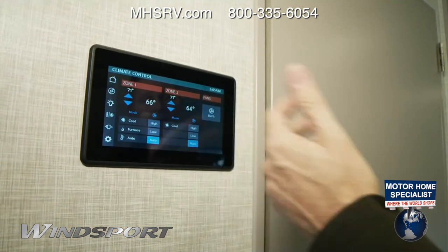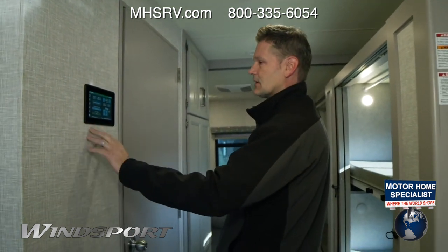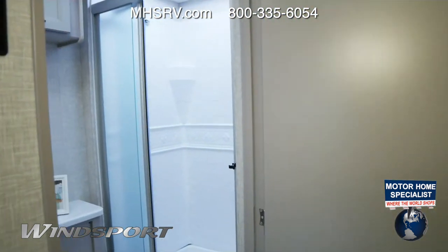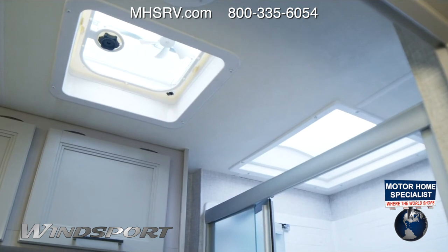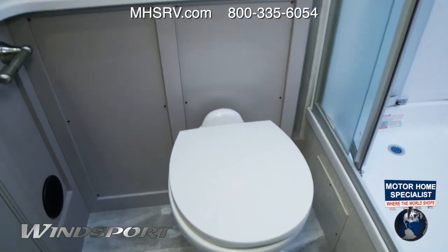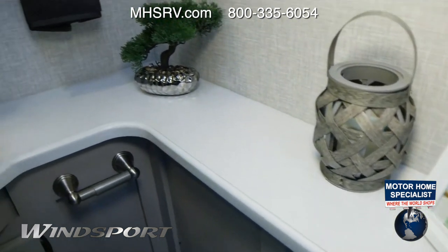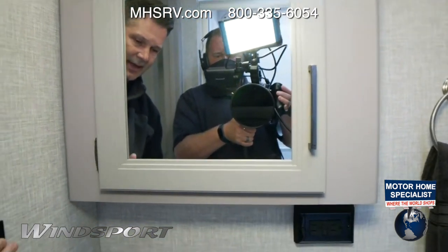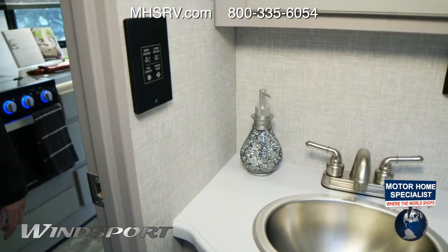Check out this bathroom — it's huge. Look at the natural light you get from the exhaust vent up front and a skylight over the shower. You have a glass door shower so you can move around. There's a porcelain foot-flush toilet, medicine cabinets, cabinets above, and a sink with a lot of counter room. The RapidCamp Plus control panel is here too — it pops off the wall so you can control the fan or other features right from in here. Storage below as well — a great bathroom.